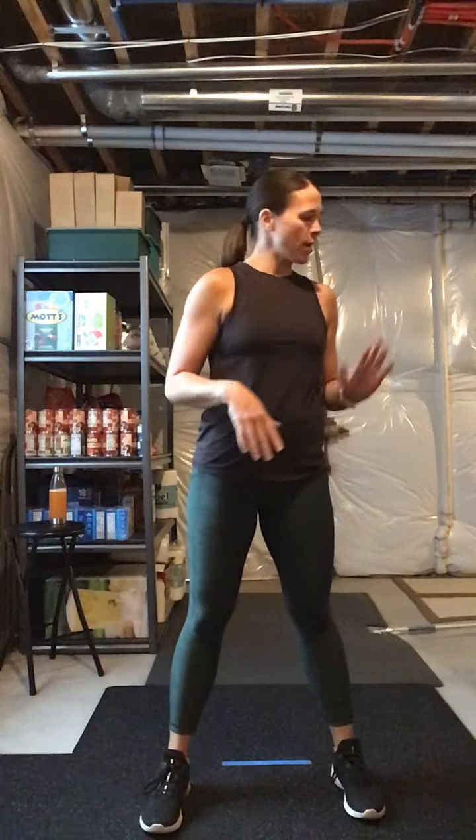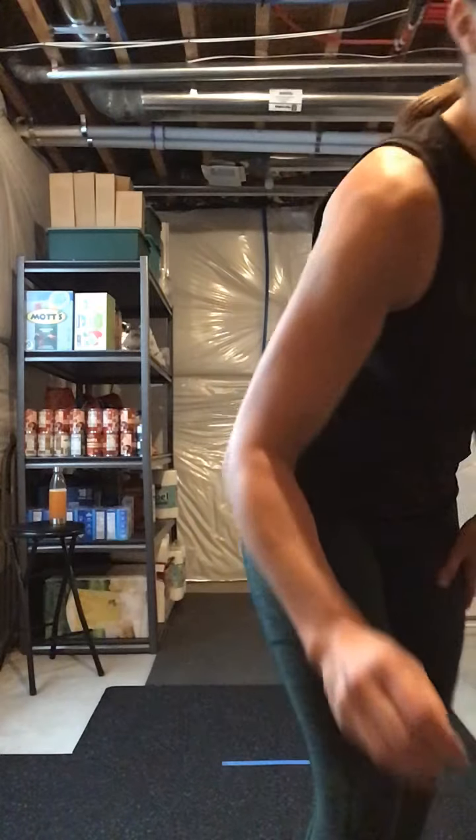Hi, good morning! Welcome — this morning we have cardio kickboxing followed by some strength training. You don't need much today, just a little bit of room to move to give me some kicks to the front, the side, and the back. When we get into our strength training portion, we'll be doing 12 different exercises, 12 reps, hopefully two to three times through depending on what time allows. I have a medium to heavy set of weights ready to go.